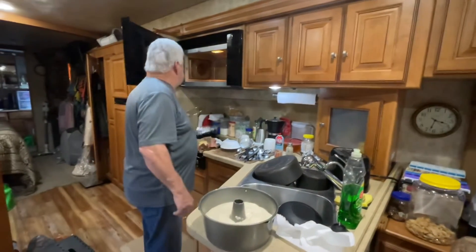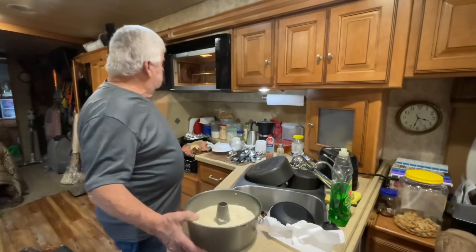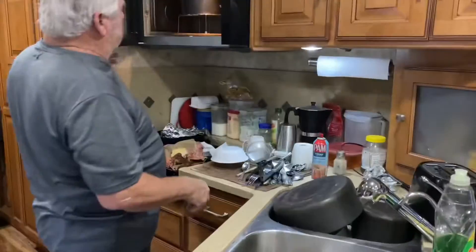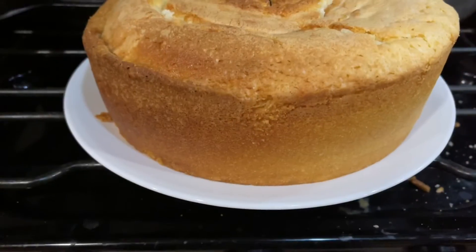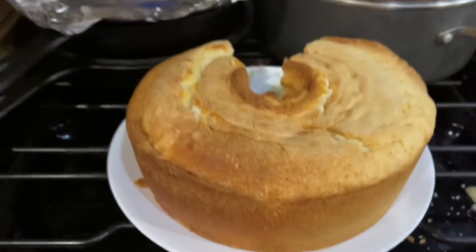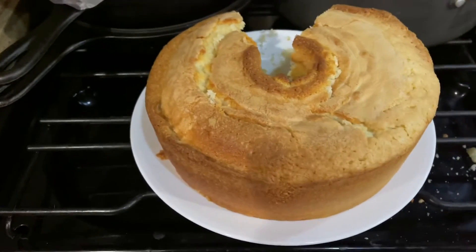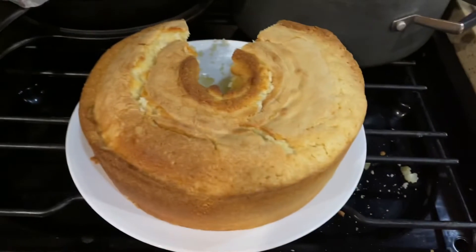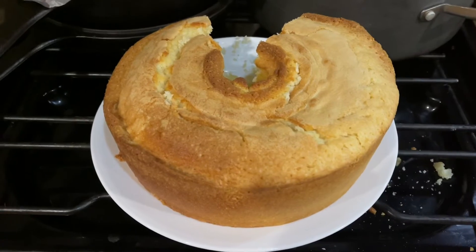Gonna put my convection rack in there, set that right up there, press the start button. About an hour and 10 minutes from now, that's what the cake looks like - and then you cut it and that's what it looks like inside. I forgot to take a picture - I get started eating and I just can't wait! That's the best pound cake you can get right there. That's my no-fail easy bake.